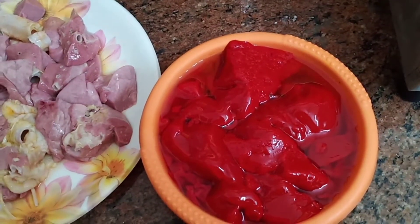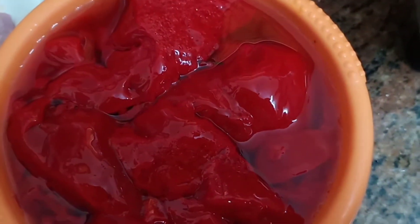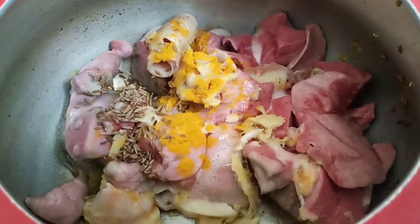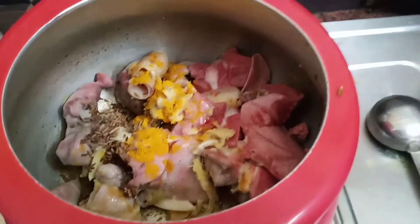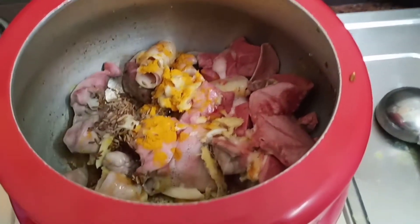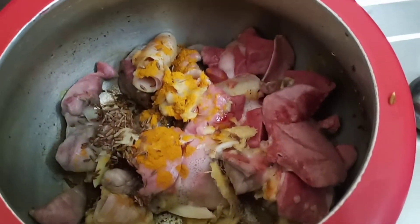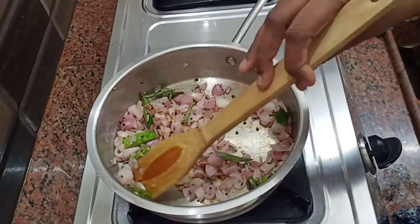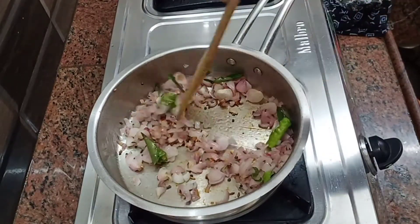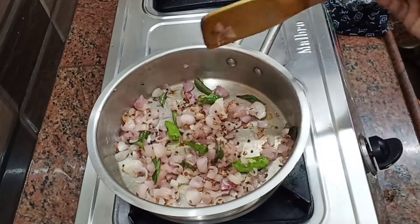Now let's break it into tiny pieces. The need is done. The plate is good and thin. Now we need a strainer.